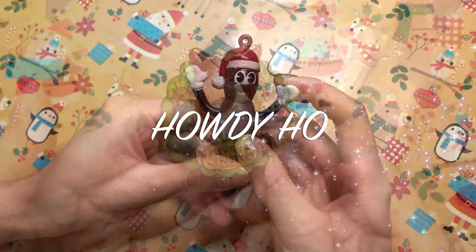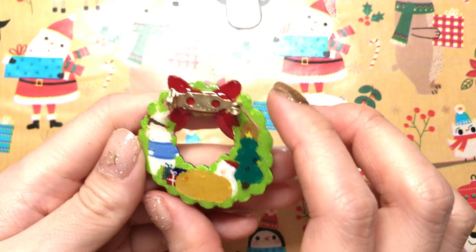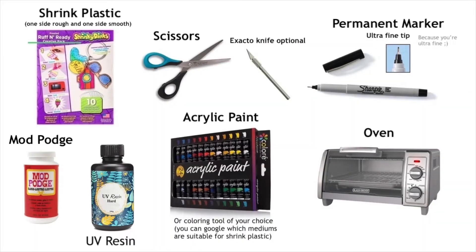Howdy! Hi everyone! So today I'm going to show you guys how to make this shrink plastic Christmas pin. So the materials you will need are...